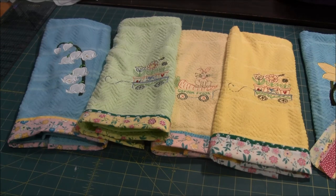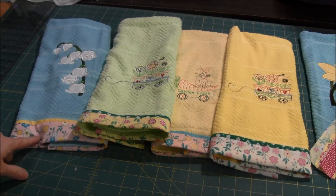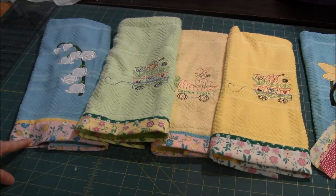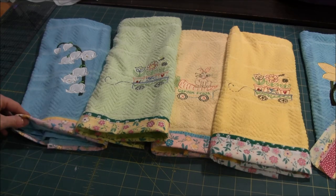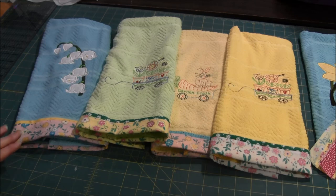Hi, this is Chris from Needlepointers.com and today I'd like to show you how to put one of these borders on a towel. I have a previous video where I did put a border on a towel for recipe towels. This border is just a little bit different and it's a little easier to put on and quicker.